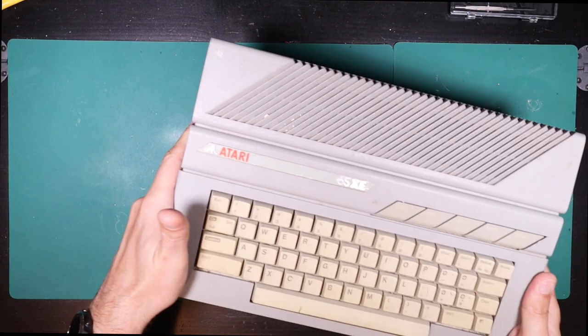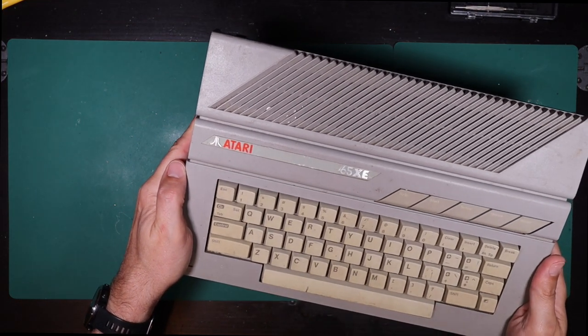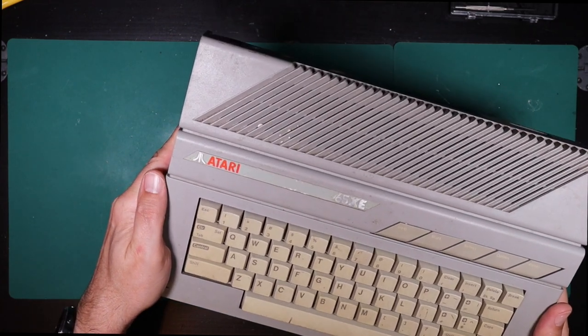On today's RetroTek Repair, we're going to be repairing this Atari 65XE that I bought spares or repair on eBay.